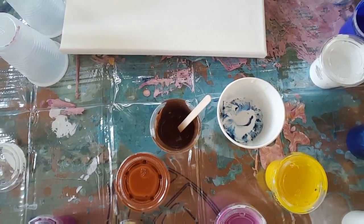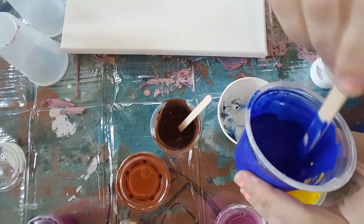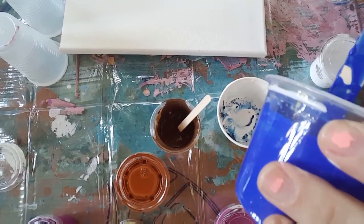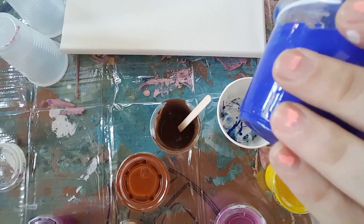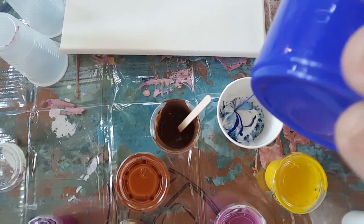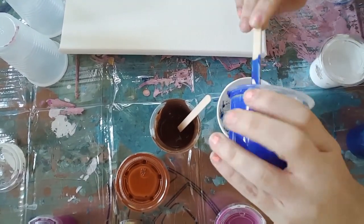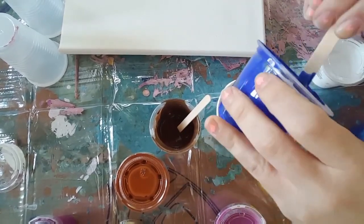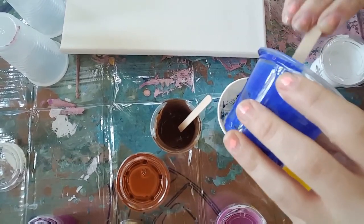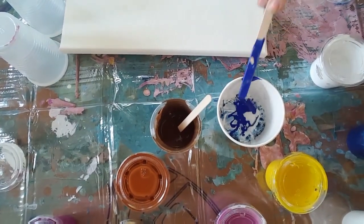This does not have silicone on it. This is the ultramarine blue from the Liquitex Basics. It's in there, and it's hard to see because I have the cup primed for you guys to see. Just put all of it in. There's the ultramarine blue.